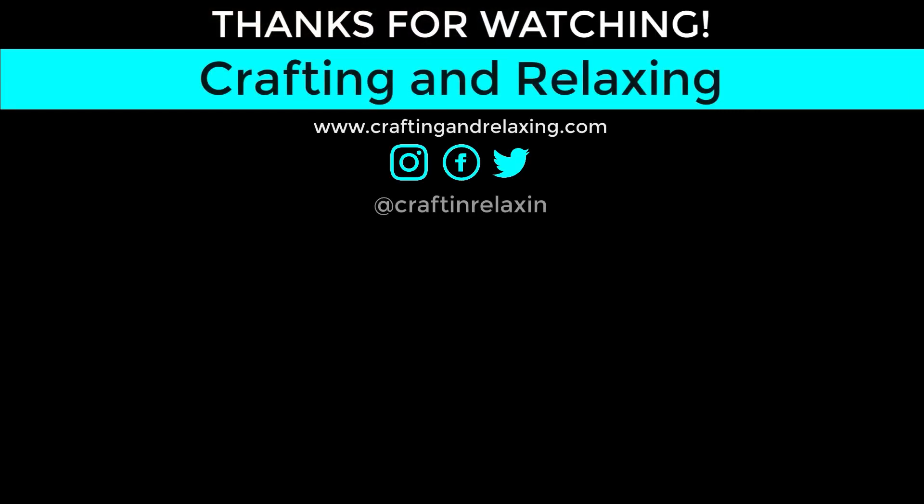Thanks so much for watching. I hope you're taking time for crafting and relaxing. Bye-bye.